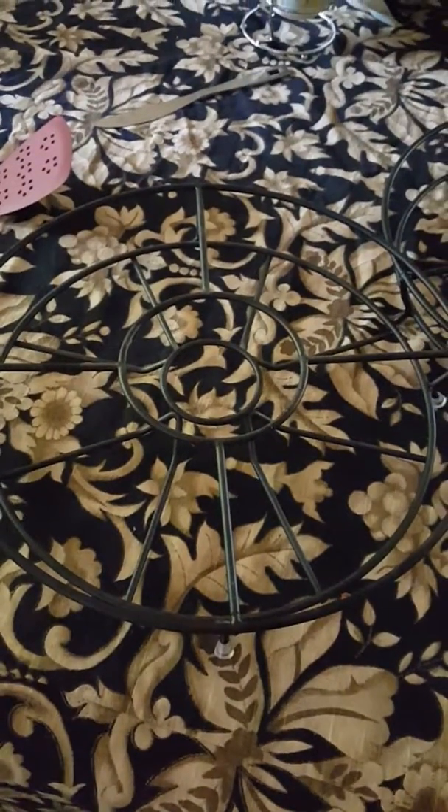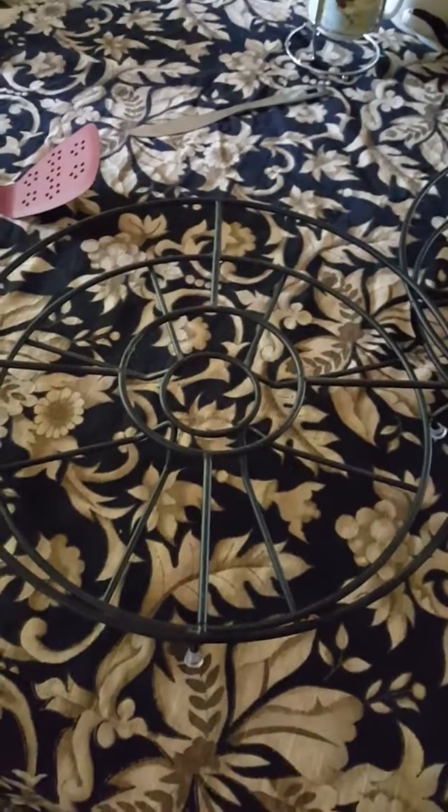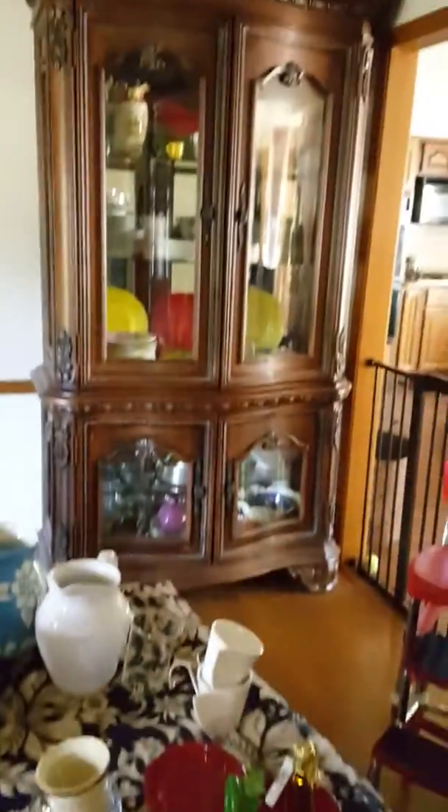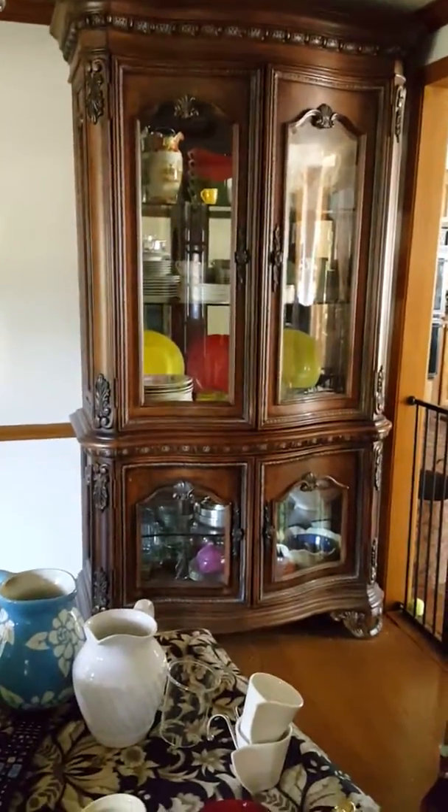I want to show you first — I brought these from Kohls. They have white ceramic balls, kind of a chip and dip thing. I have removed those and already stacked them up in the curio. I have two of these I got from Kohls, and some stuff is in the bottom.